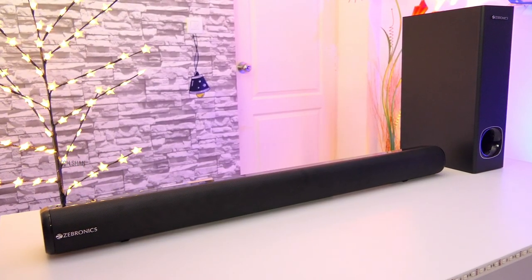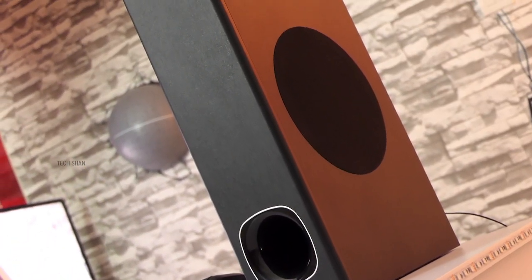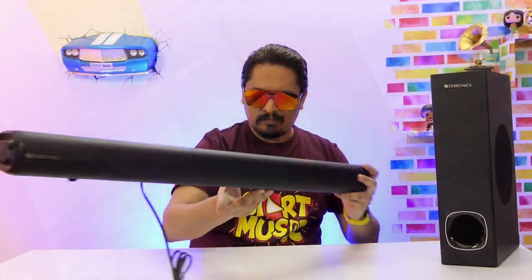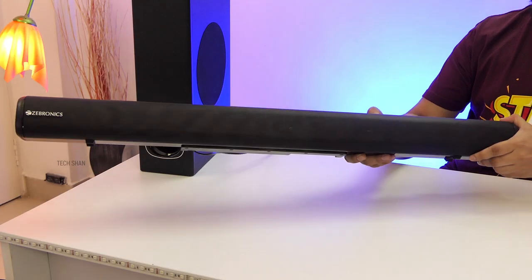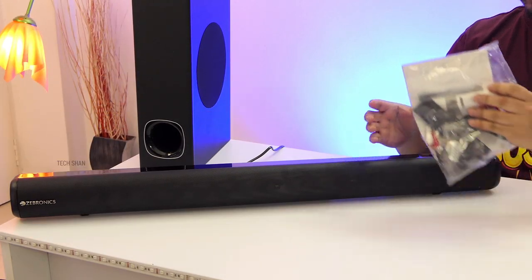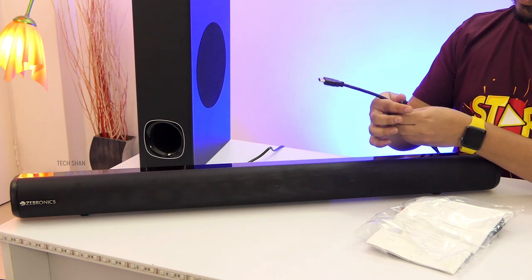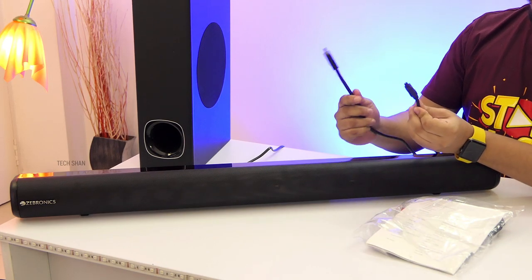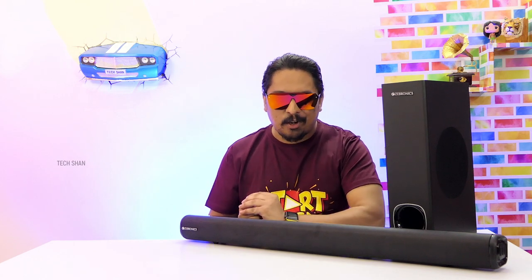Overall, it's a fantastic budget-friendly soundbar to amplify your TV sound experience. If you ask me what I don't like — frankly, I'm happy with the pricing and what it offers. The only thing that bothers me is that Zebronics could have considered bundling the HDMI cable and the optical cable in the box, as you'll need to buy those separately. Minus that, nothing major.